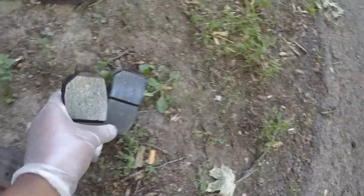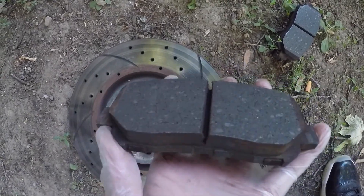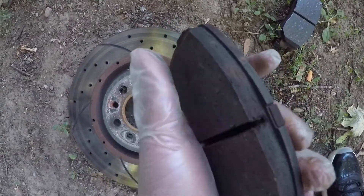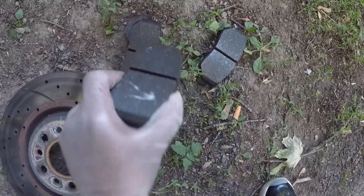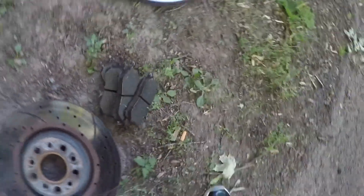All four of the brake pads are glazed, so can't use those no more either. But look how much tread is still left on those — look how much brake pad is still on there. That's crazy — all four of them glazed. It's a waste, but hey, you wanna drive safe, can't use them.